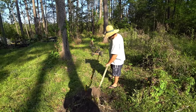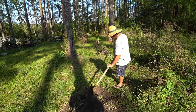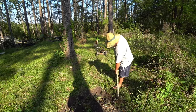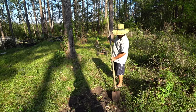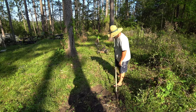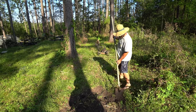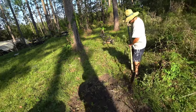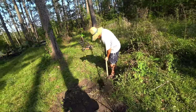Luckily here we have some dark soil that we can mound that the banana will grow right through. This is a pretty healthy soil out here - it's got a lot of organic matter. It's natural forest soil. The poison ivy helps keep me young, and fortunately it doesn't do anything to me.